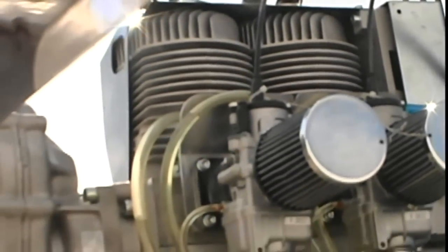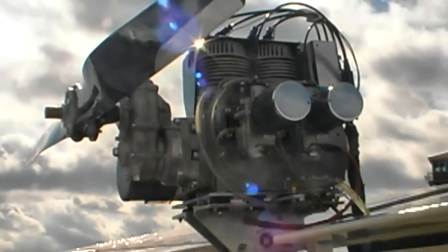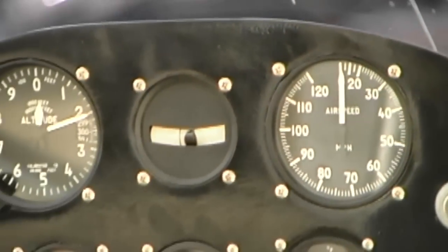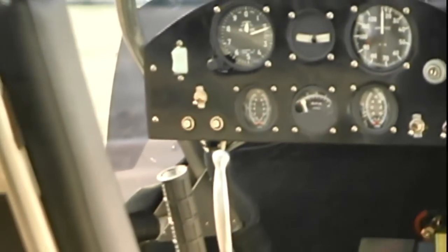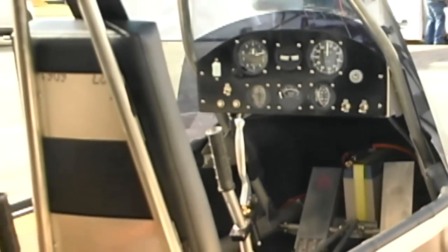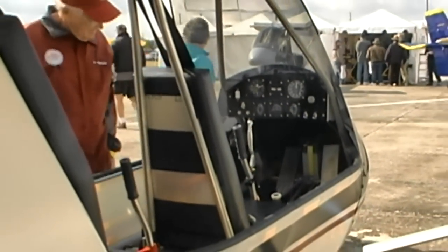Some of our customers are opting for a four-stroke engine. We can offer the HKS 700, made in Japan — four-stroke, 60 horsepower, air-cooled. Or we can go with the Jabiru 2200, the 80-horsepower version. It's a good compromise as an alternative to the 912 Rotax. I like it because it's air-cooled, so that's one less thing that could go wrong, and it's the same horsepower as the 912.